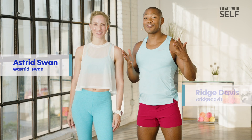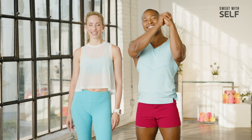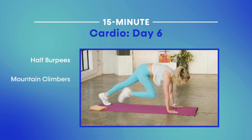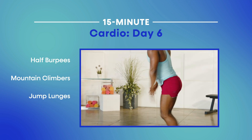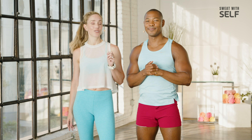Hi, I'm Astrid Swan. I'm Ridge Davis, and this is the last workout of our cardio series. You guys, we did it. We have prepped for this moment. This is number six. We are ready. I'm going to have us going up, down, everything from half burpees to mountain climbers, jump lunges, and don't forget skaters. We are going to see just how much we can push our cardio endurance. We'll see you on the mat.